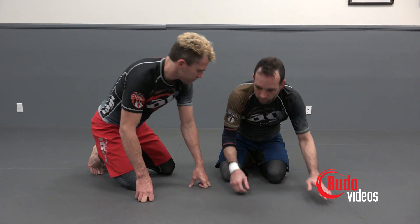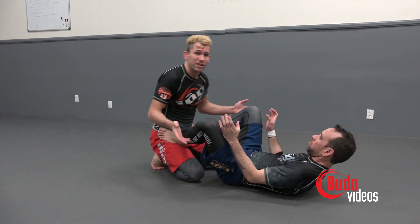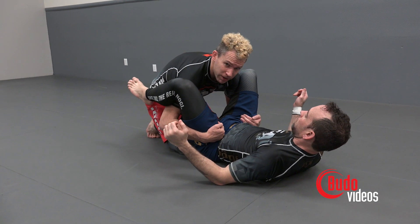Starting out, this is a pass usually from open guard when you can get both elbows in, circling around your partner's hips and cupping right above his hip line right here.